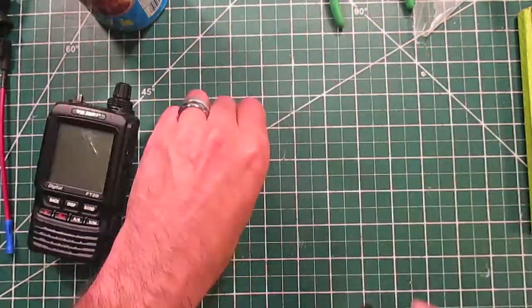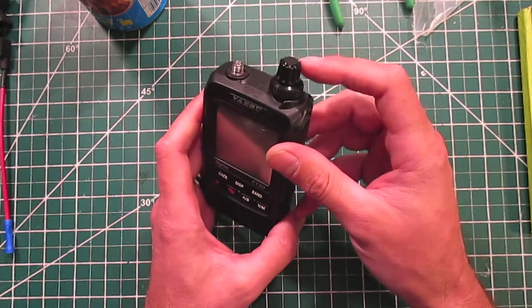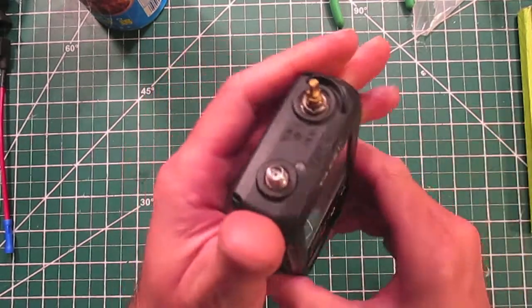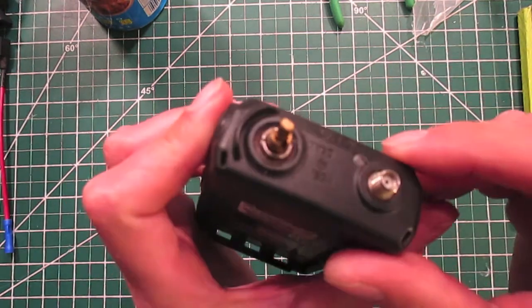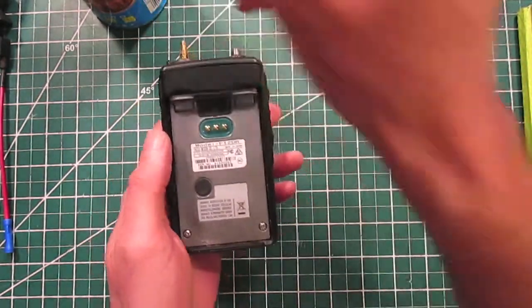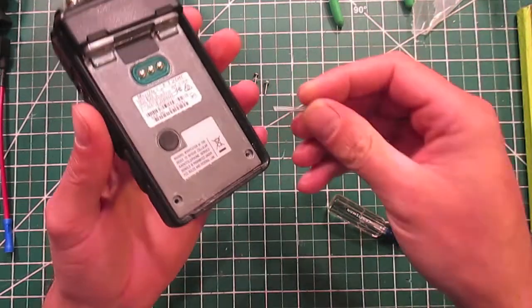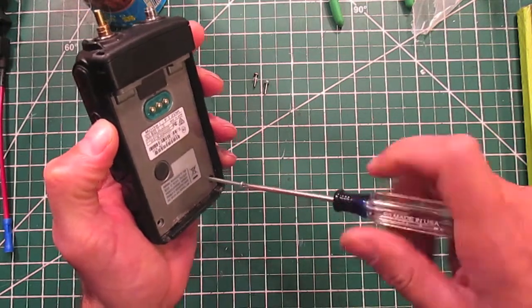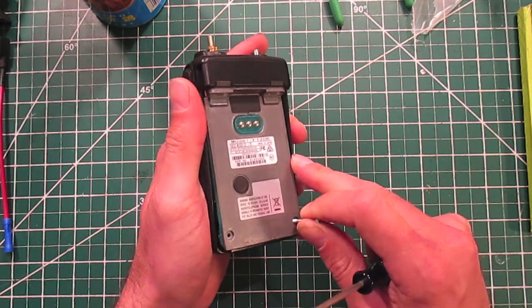Obviously the battery comes off first, and I believe the knobs come off too — they should just pull off hopefully. It looks like there's a collet right here with an O-ring, so it might be a little exploratory. All right, two screws here come out. Now this screw — the long one that I had to order — threads in here, and if you tighten it, from what I understand, it should pull the entire radio assembly out.